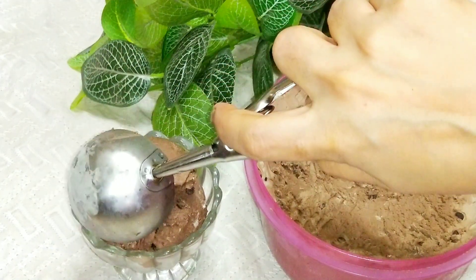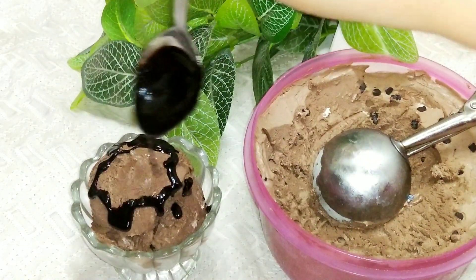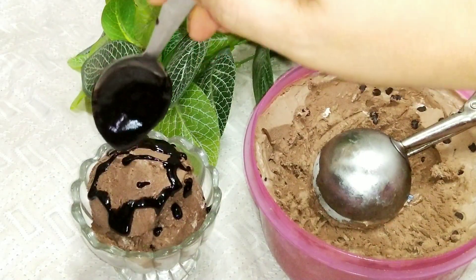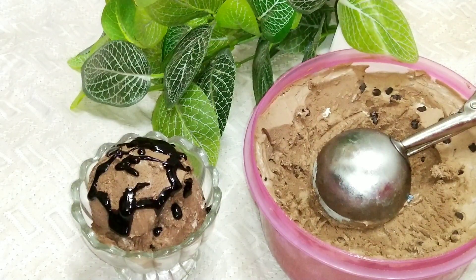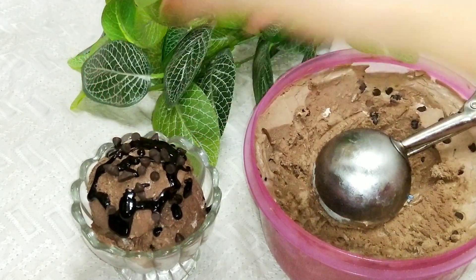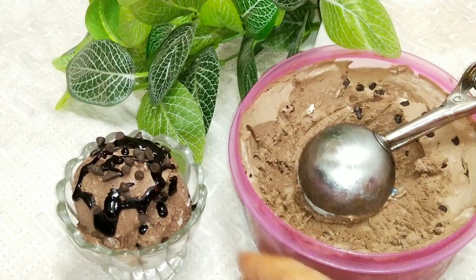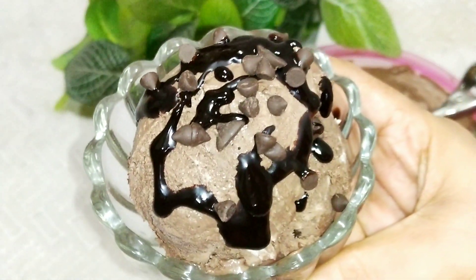Now I will add some chocolate sauce from my channel — please check it out, I will add a link in the description box. Now I will add some chocolate chips. This is our double chocolate ice cream — because there are chocolate chips, dark chocolate, and chocolate sauce, so it is double chocolate. It makes a big difference, friends. Please try it and tell me in the comments section how you liked this recipe. Bye!